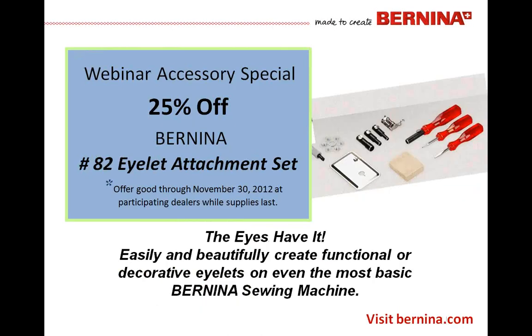We always have a web accessory special — this month it's the number 82 eyelet attachment set for 25% off. Remember, this is good through the end of the month, which is November 30th, and is at participating dealers while supply lasts. You'll have to ask your dealer if they're participating. This collection is great — it's a very easy and beautiful way to create embellishment, decorative eyelets, or creative functional eyelets, and it works on the most basic Bernina embroidery machines.